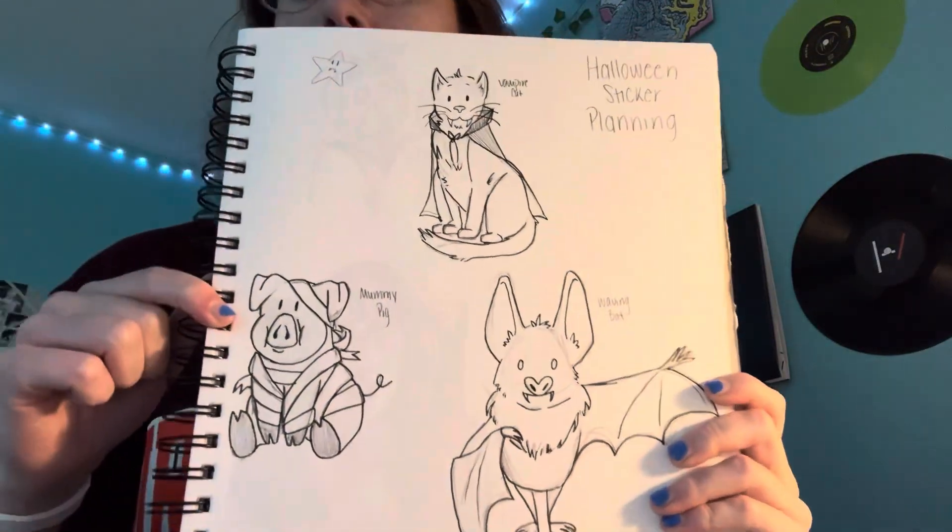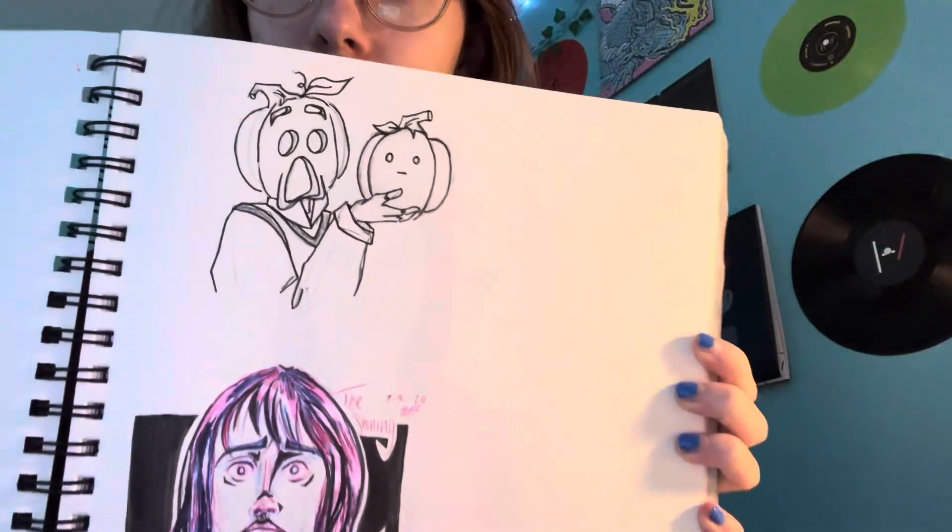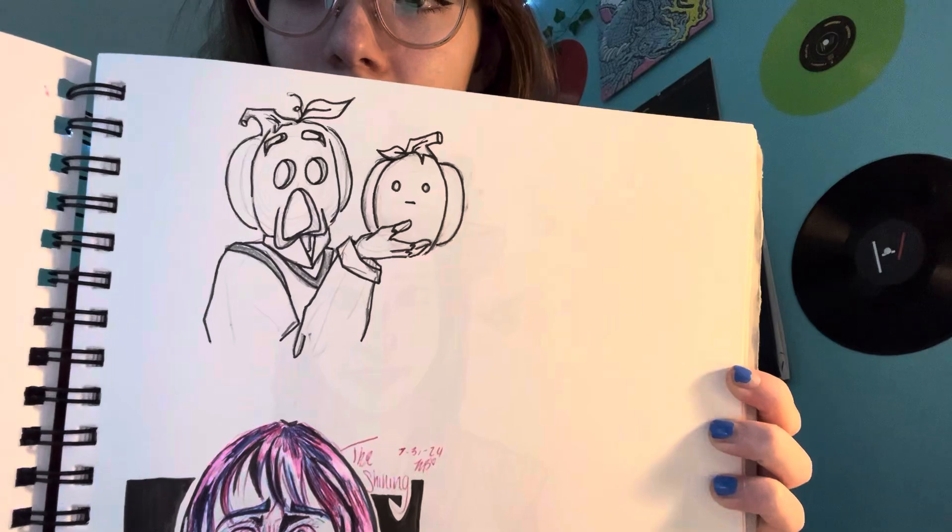So what I'm kind of looking to do today is I already have three or four sketches in my sketchbook of Halloween stickers that I planned and wanted to make. And what I need to do is take pictures and put them onto my iPad so that I can finish them digitally. I've got a vampire cat, a mummy pig, a little waving bat, and this little dude who's holding a pumpkin and freaking out about it.